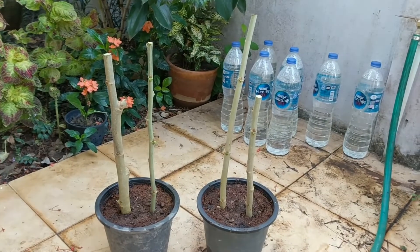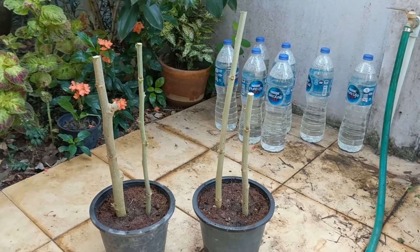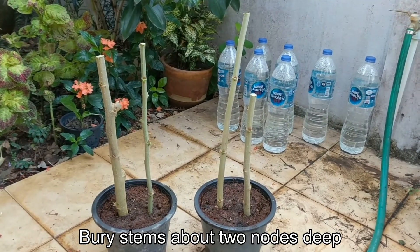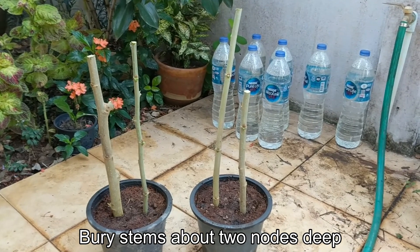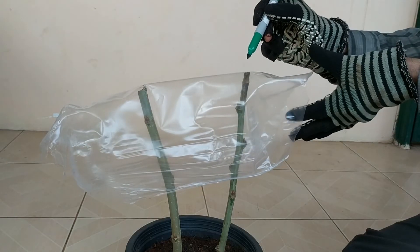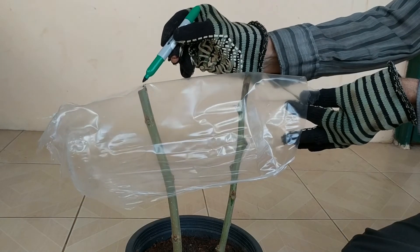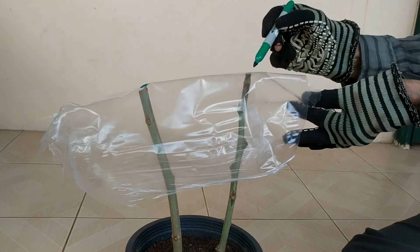I will be planting the woody stems in containers with normal potting soil — I have pre-moistened the soil. Bury the stems so that the exposed cambium is in the soil, and as a guide you should bury it about two nodes deep. To help maintain a high humidity level, I am going to put a piece of plastic around the base of the container.